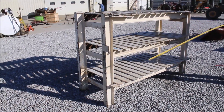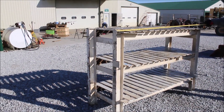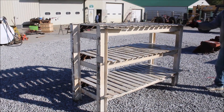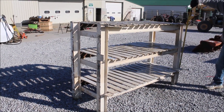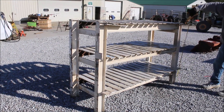A very, very heavy shelf. This shelf is a total of 68 inches long, 30 inches wide, and 48 inches tall.